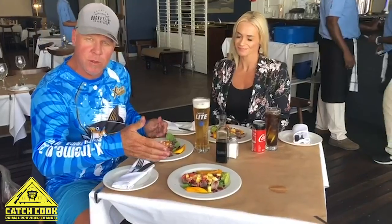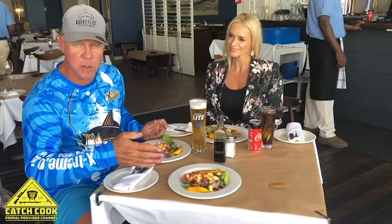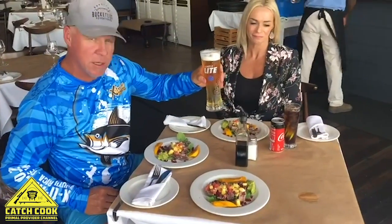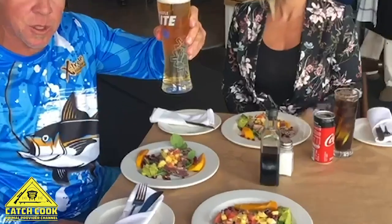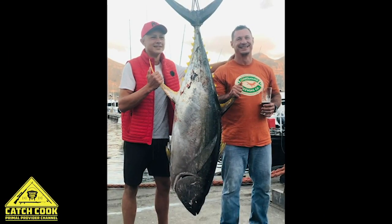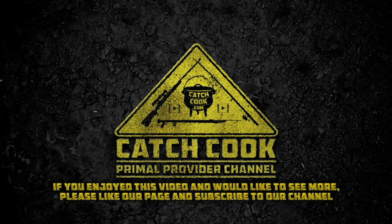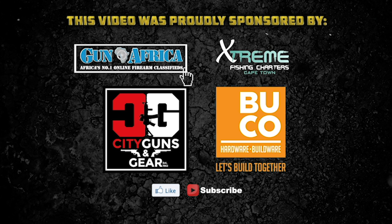This is our secret yellowfin tuna recipe. If you want it, you're going to have to speak to my daughter-in-law Lisa, otherwise you're not going to get it. Compulsory thing — either red wine or a bit of beer, that goes down exclusively with the steak. Cheers guys, enjoy! I'll see you in the next one!